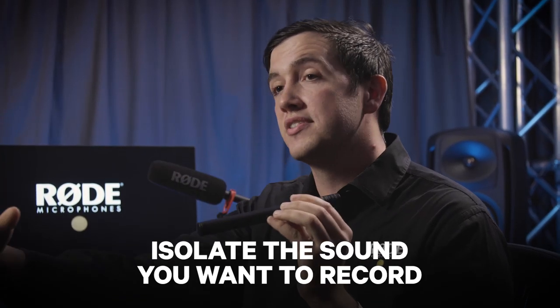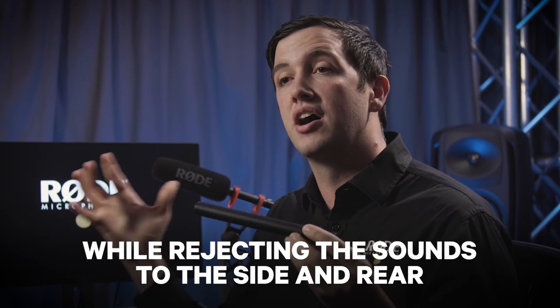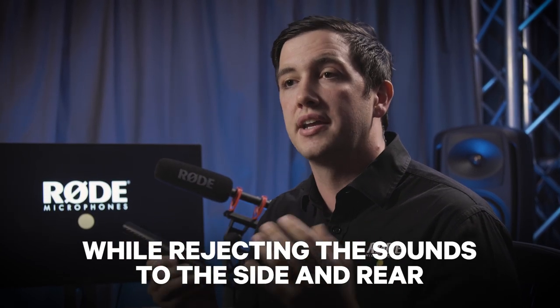The polar pattern of the microphone, which is the actual directionality of the mic itself, has been tailored to be nice and tight while also having a very natural even roll off to the sides and rear of the microphone, meaning that you can really isolate the sound source that you want to record while rejecting the sounds off to the sides and rear of the mic without them sounding unnatural.